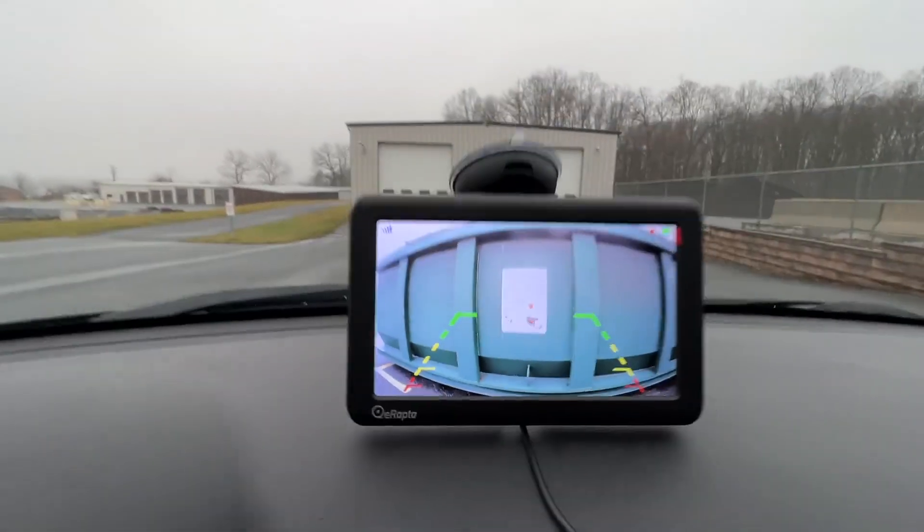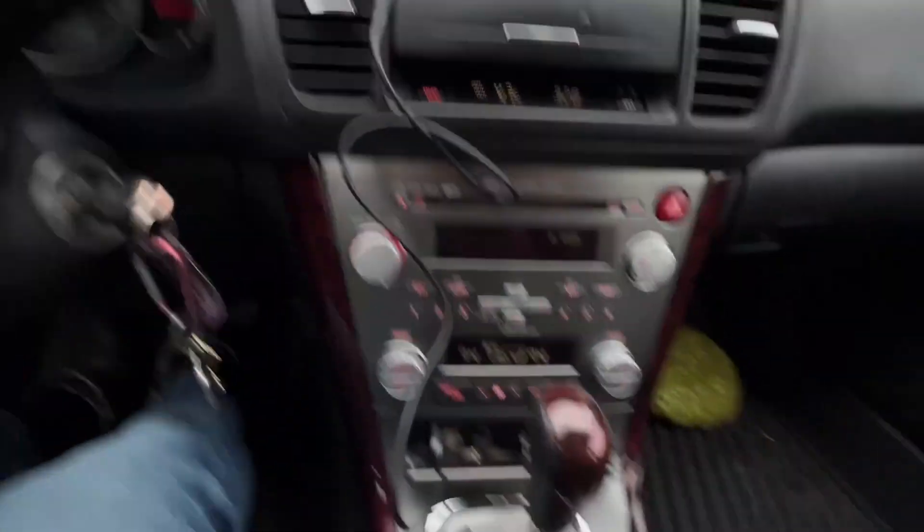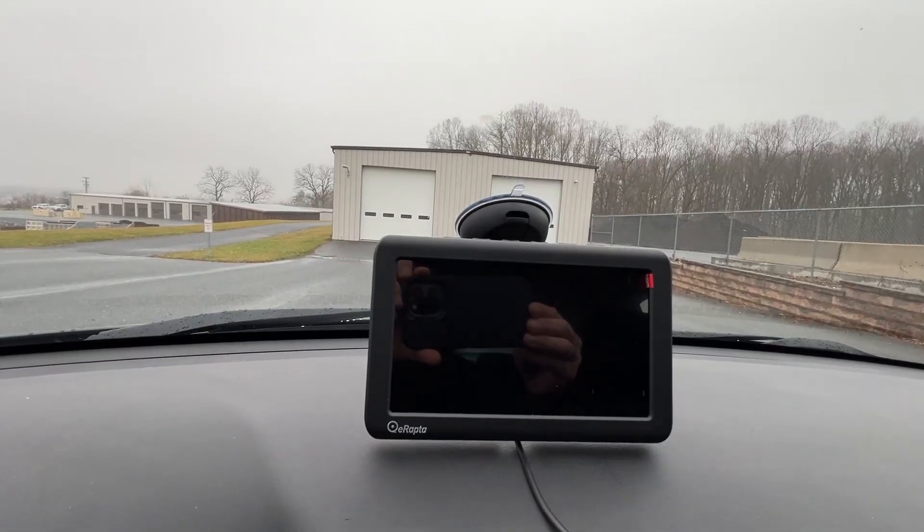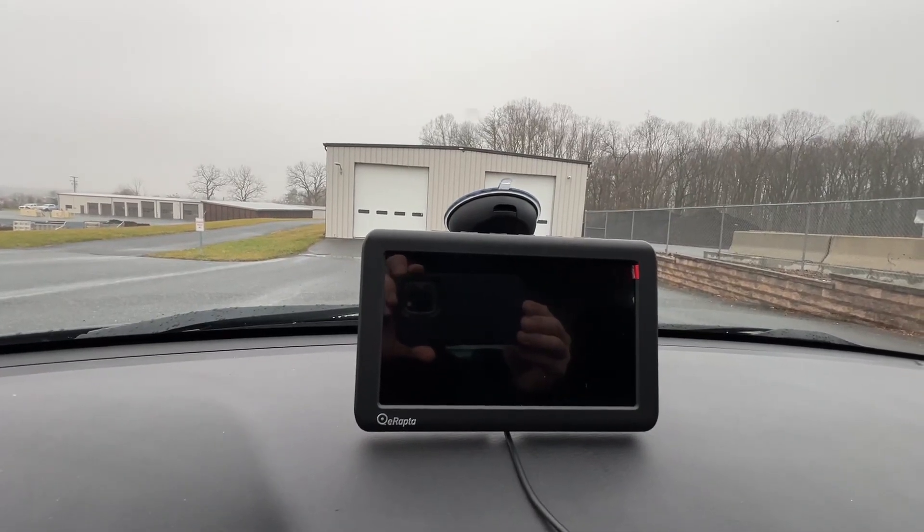Whenever you're finished backing up, simply hit that button and it goes off. This comes in very handy, especially when parking in a city.